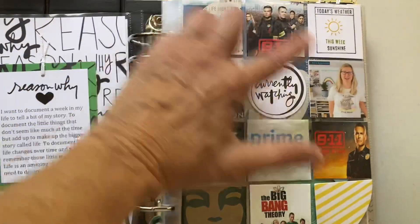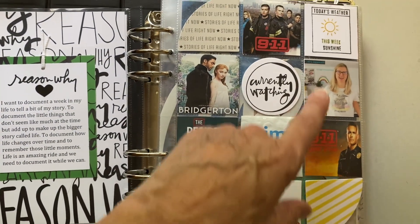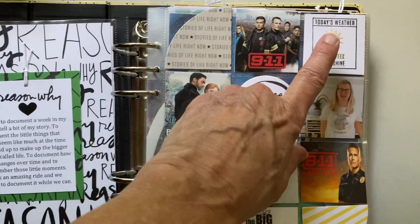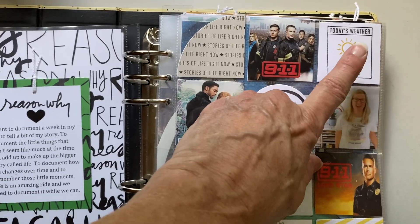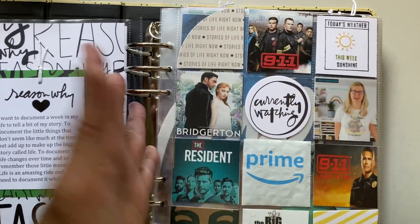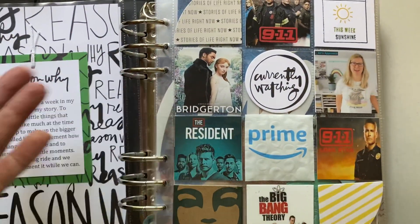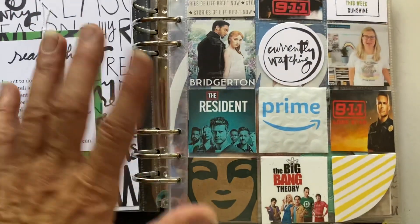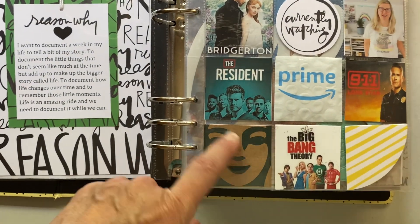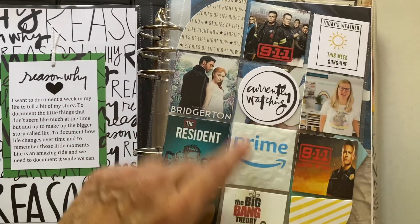Of course, I didn't have enough to fill up the whole thing, so I used some fillers. Some came from the kit. This was a stamp set I purchased for Week in the Life — it was all about weather, which I thought I could really utilize because I work in emergency management, working weather-related events like hurricanes. I also used a Starbucks coffee sleeve, punched, just to fill in the gaps.